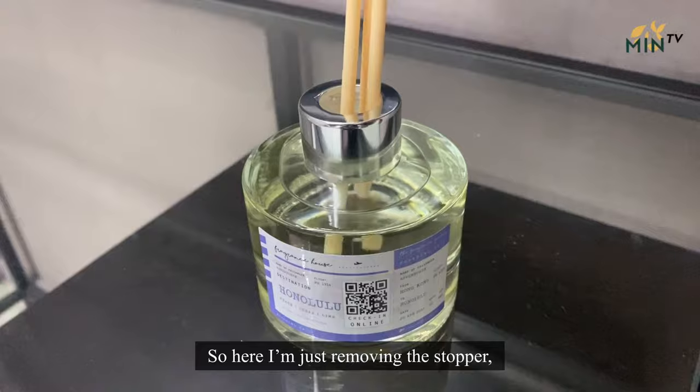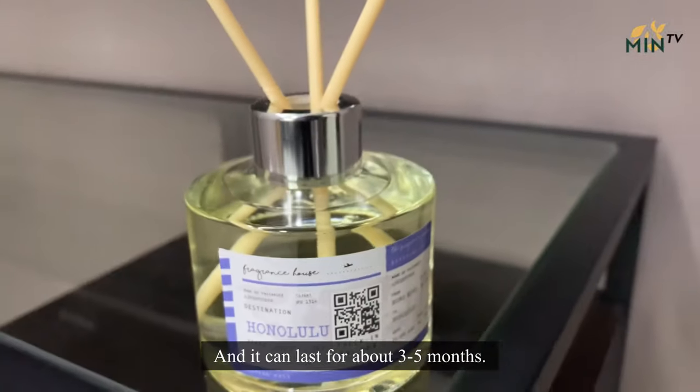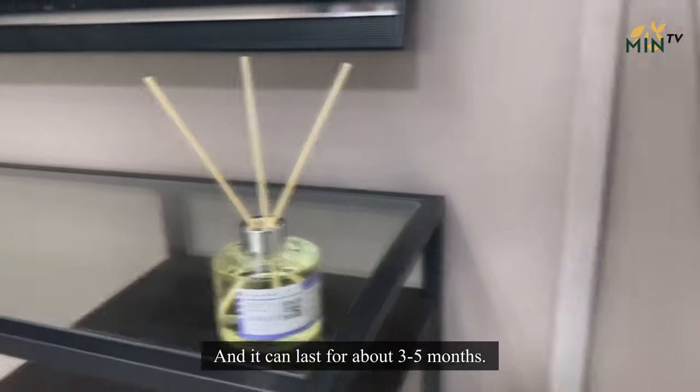So here, I'm just removing the stopper, inserting the reed, and it can last for about 3 to 5 months. Now that my room is set up, I'm going to grab my towel and go for my morning shower.